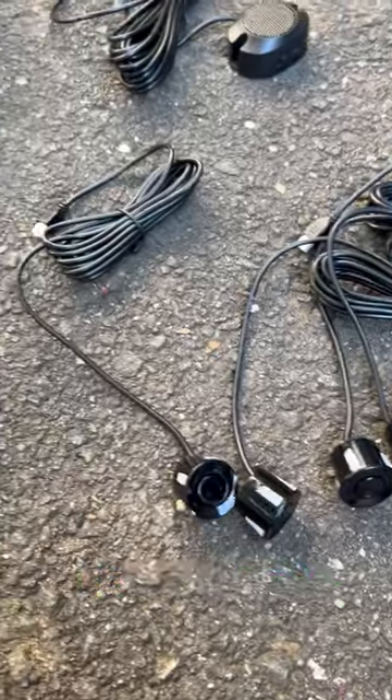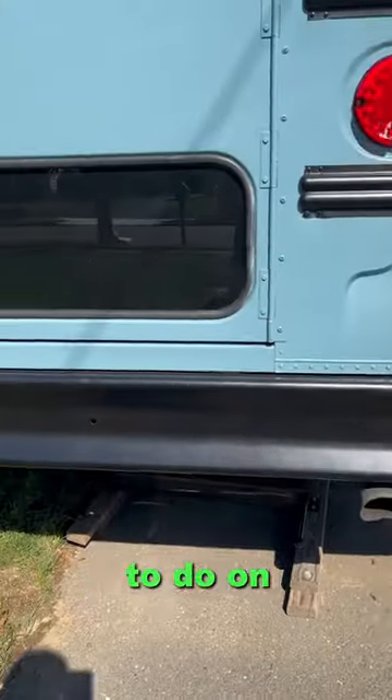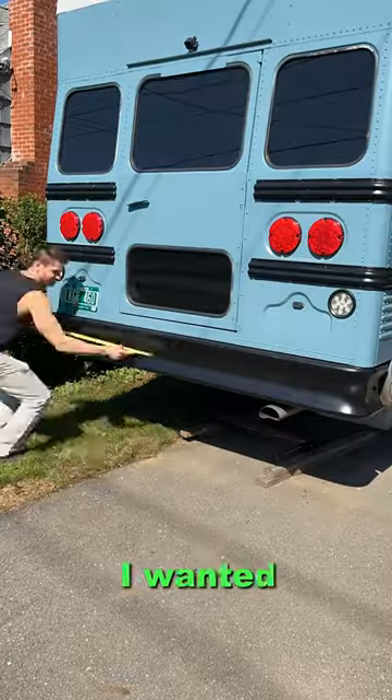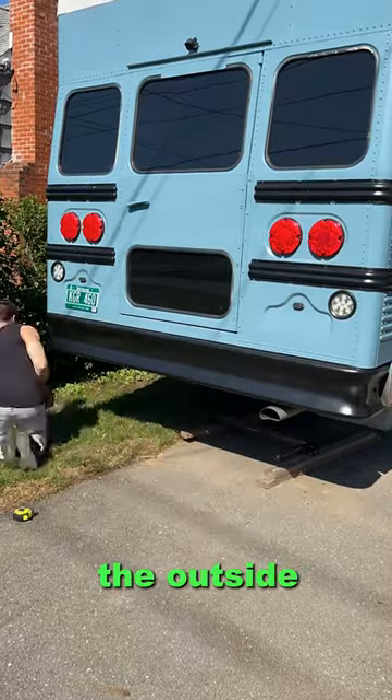Here are the parking sensors that I wanted to put in the back of the bus to make sure it was safe when I was backing up. The first thing I needed to do on the back bumper was to measure where I wanted them to go. I ran into an issue where there was a bracket, so I had to move some of the sensors towards the outside of the bumper.